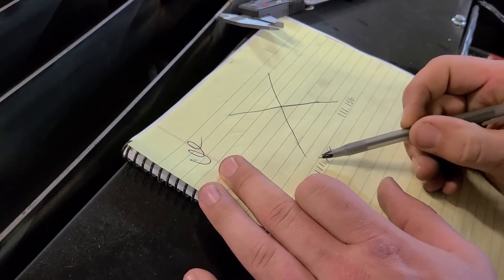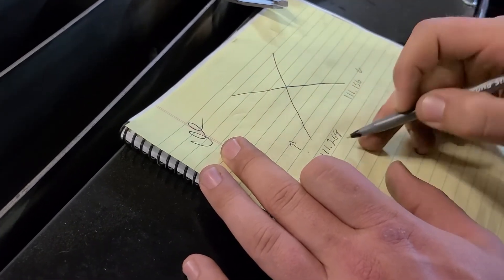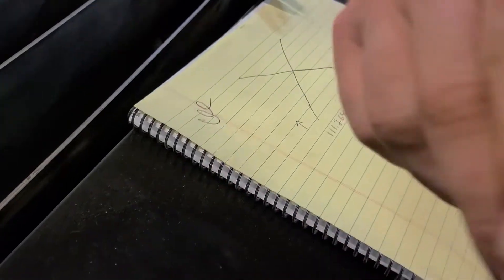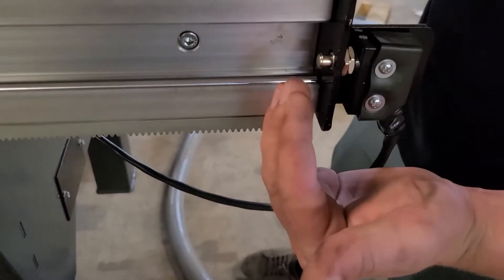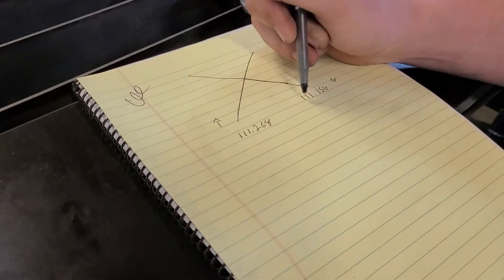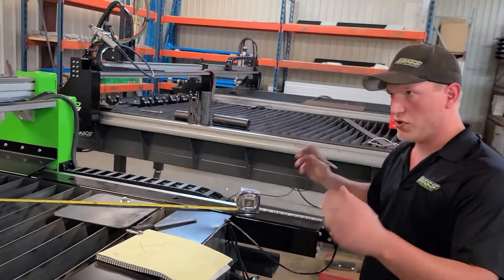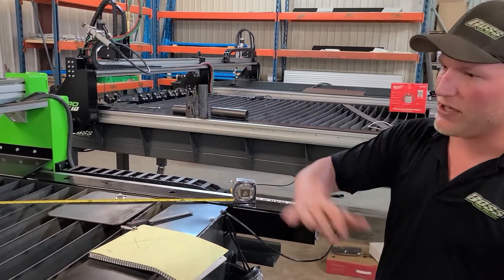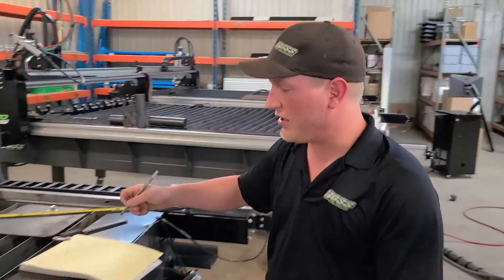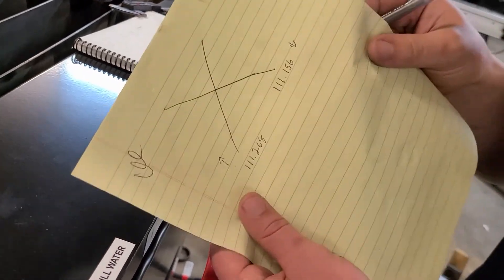If one diagonal measures shorter than the other — say 156 thousandths versus 268 thousandths — you have two options: move one switch in a little bit or move the other switch back. In this case the switch is already too far forward, so take this switch and move it back. The difference is just over 100 thousandths, so move it back about an eighth of an inch. Then drive the gantry home, loosen the gantry, let it bounce off the homing switches, tighten everything back up, and rerun the same file. Measure the diagonals A-B-C-D until you achieve a perfect square.